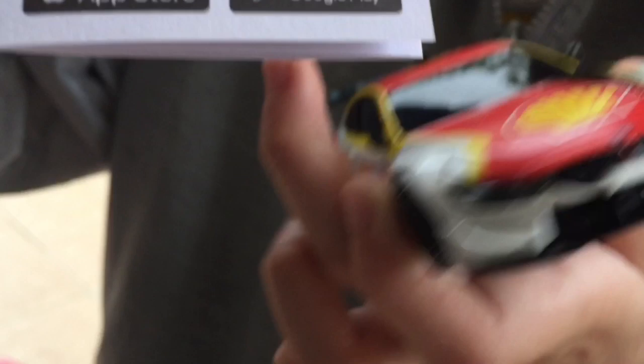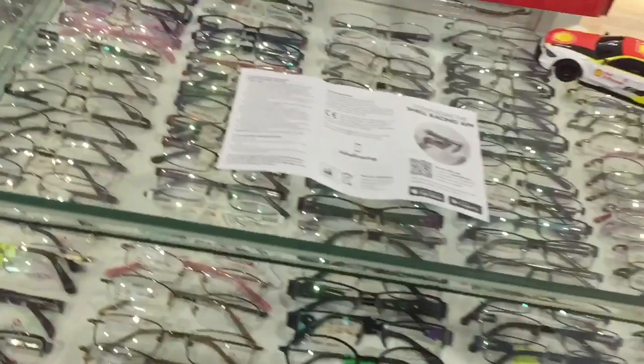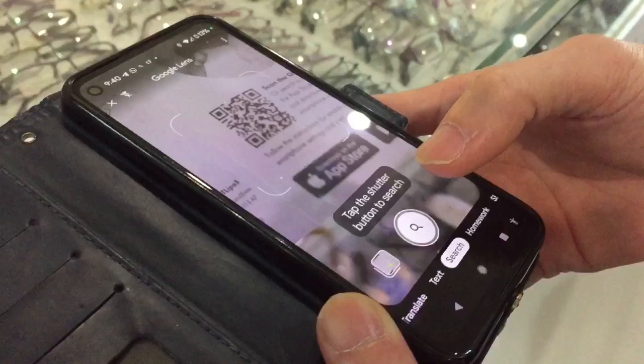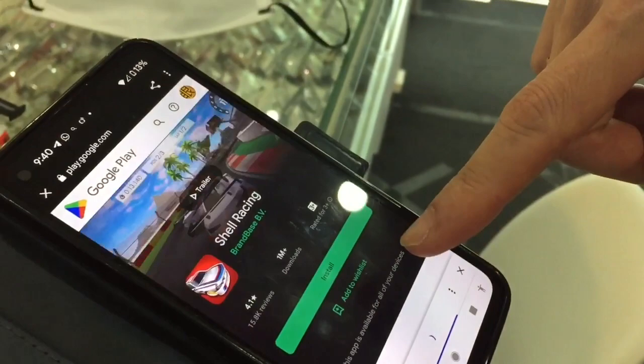Now I'm going to scan the QR code. I'll show you — you can take a camera, scan the QR code, then you can go to the App Store and install it.